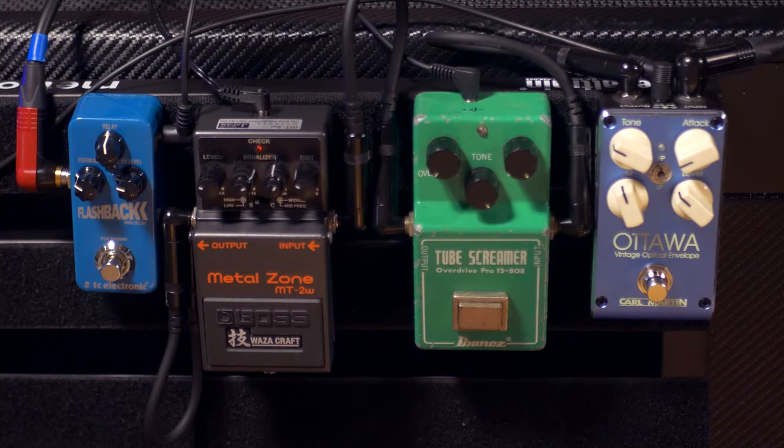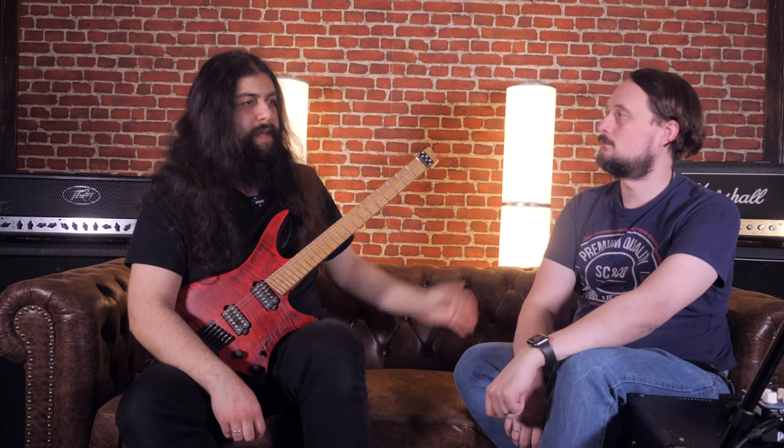So what we did with the MT2W on the Marshall is put in some higher mids and reduce the low mids which come naturally from the amplifier — and that's the tone we've ended up with. Rammstein is also a lot about the way you play the guitar: it's a lot about palm muting, having a good pick, having a good grip and really digging into the chords. It's not about being very fast and technical — it's about being very tight.